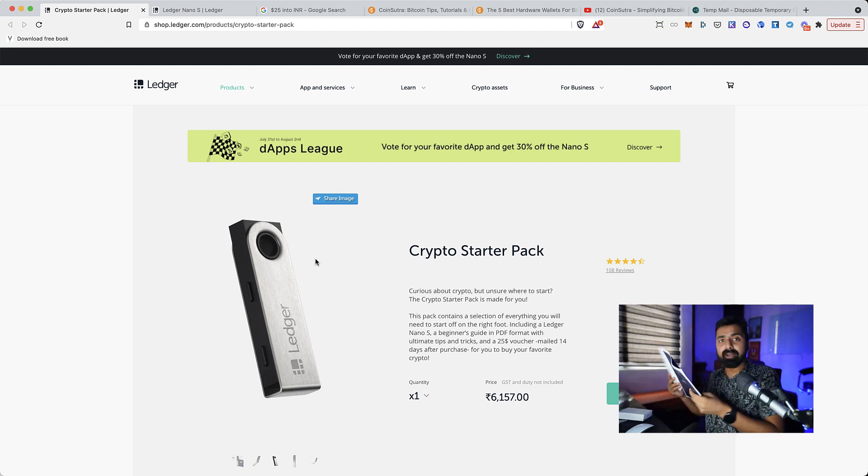The crypto starter pack includes a guide — a document which covers every aspect of getting started with cryptocurrencies — and also a $25 worth coupon that you can redeem and add crypto to your Ledger wallet. This is very interesting and very useful for anybody looking to get started.